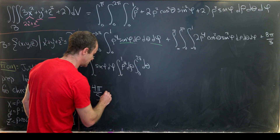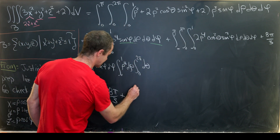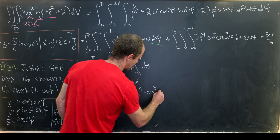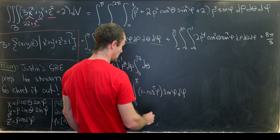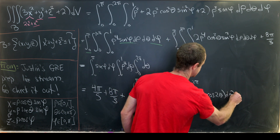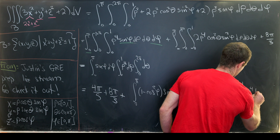That four pi over five is added to the eight pi over three. Now for the remaining integral, notice it's a product of three one-variable functions. We have the integral from zero to pi of sine cubed phi, written as one minus cosine squared phi times sine phi d phi; then the integral from zero to two pi of cosine squared theta, written as one half times one plus cosine two theta d theta; and finally the integral from zero to one of two rho to the fourth d rho.